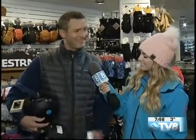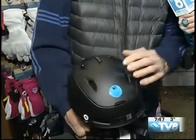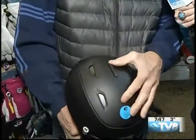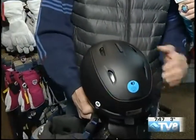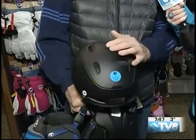So you want to treat it like you would treat your prescription glasses, with a lot of TLC? Exactly. And I did bring a couple of helmets here. Helmet designs have come a long way and there are several different styles. This one obviously has active ventilation on the top, so you can open that up to let the air flow or close it up if it's really cold and you don't want that airflow.